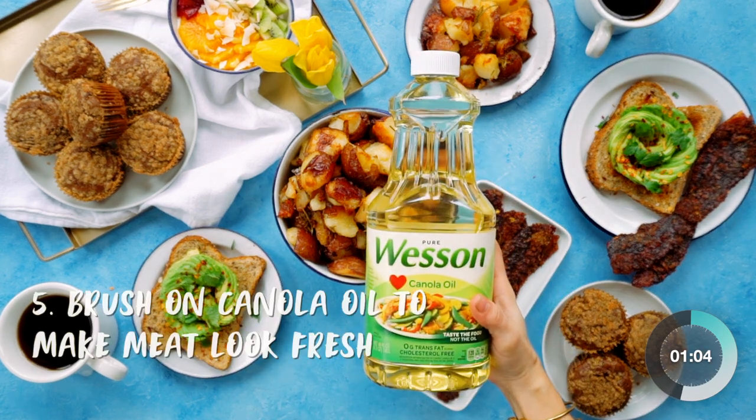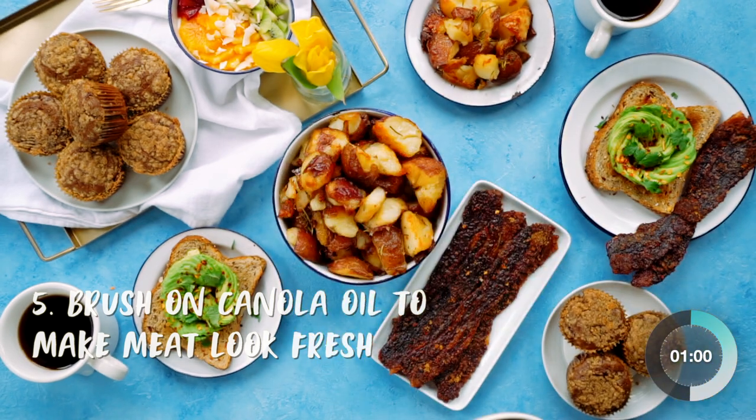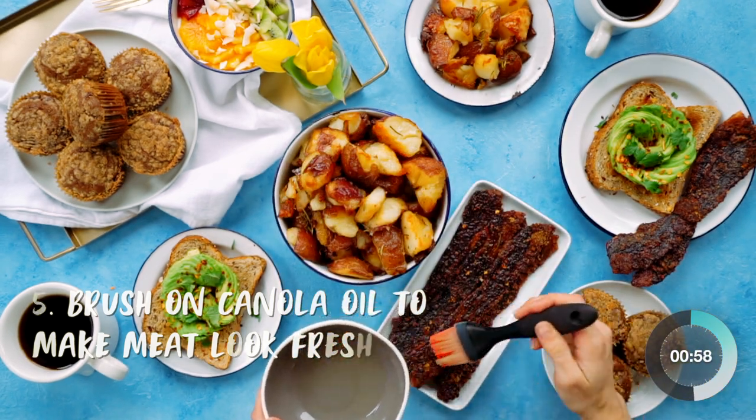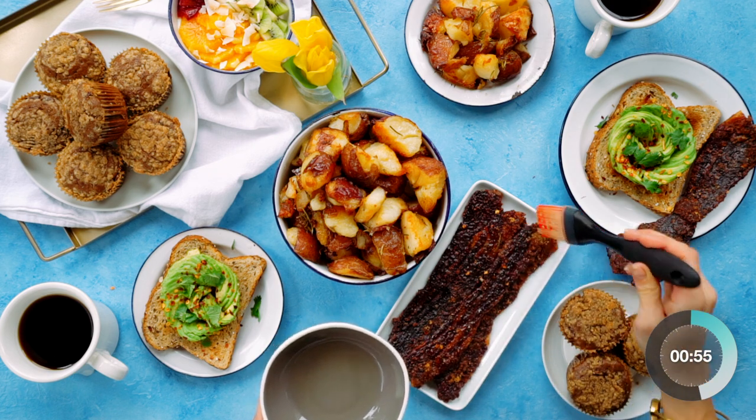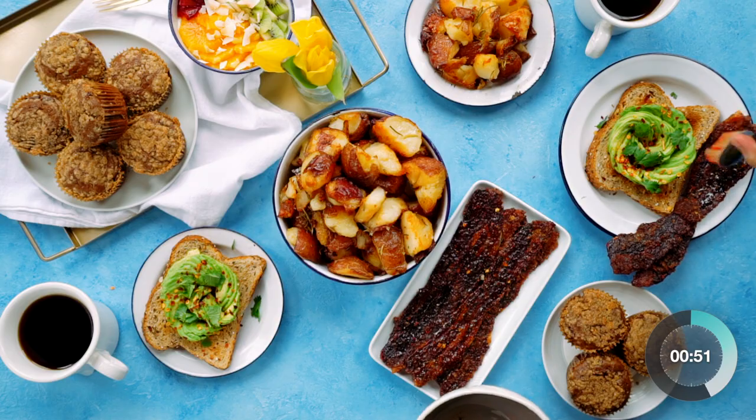Meats start to look dull and old almost as soon as they are cooked. When you're ready to shoot, brush a little canola oil on the surfaces that catch the light — just don't overdo it. Check out this before and after.